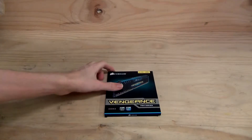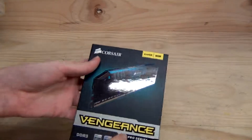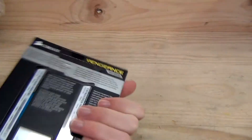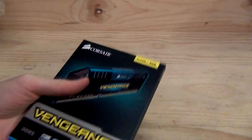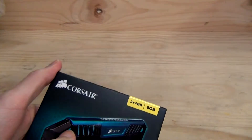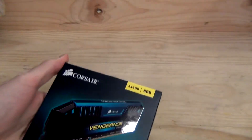This is the mini unboxing, a quick one, and that of the Corsair Vengeance Pro Series — and it's blue as well. This is a specific revision of the Corsair Vengeance Pro Series. This is a 1600 MHz 8GB kit, and it has a blue heat spreader at the top.